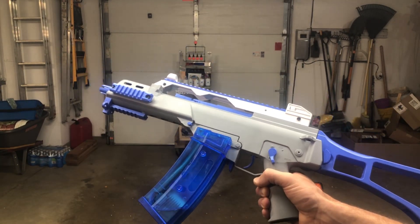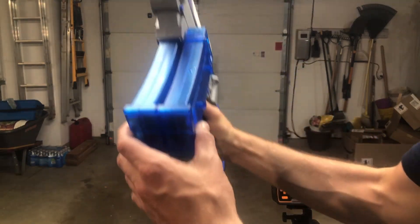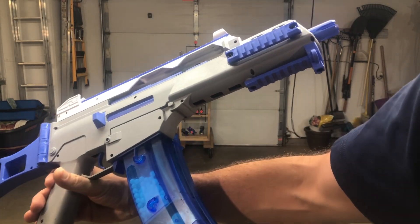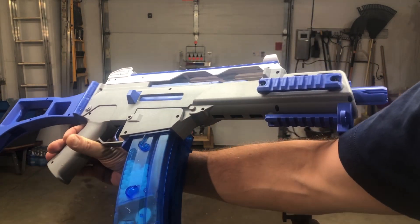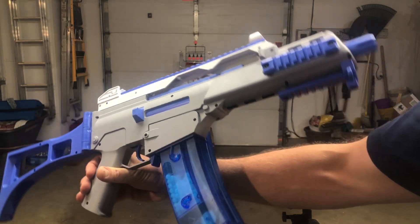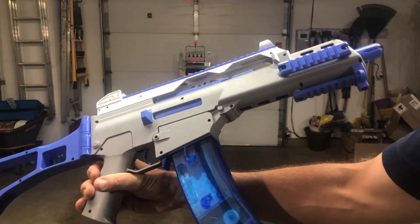Pretty nice looking blaster, pretty nice build quality. I do like that they give you two magazines. These are large magazines, so they fit a lot more gel balls than a typical magazine-style gel blaster. You get the spare one that you can attach — it's pretty nice.